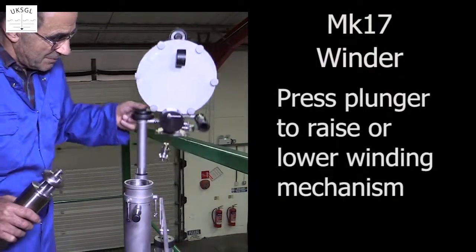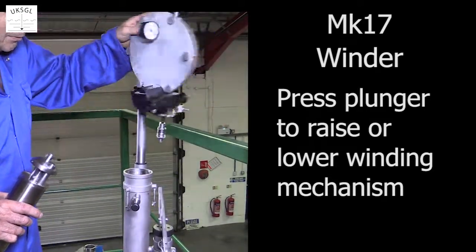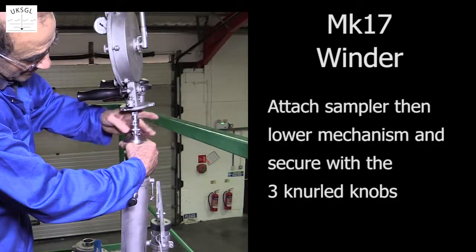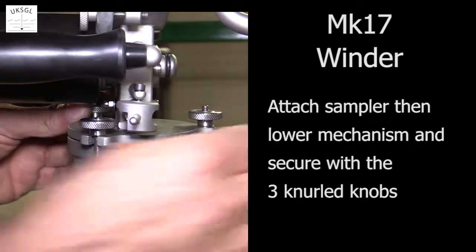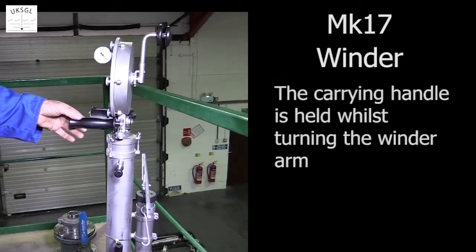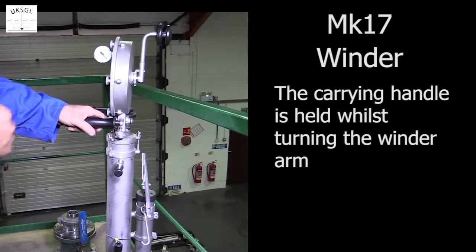The winding mechanism can be raised or lowered with the plunger. After attaching the sampler with the bayonet connector, lower the winding mechanism and secure with the three knurled knobs. This is the carrying handle, which is also held whilst turning the winder arm.